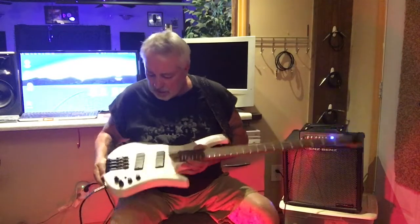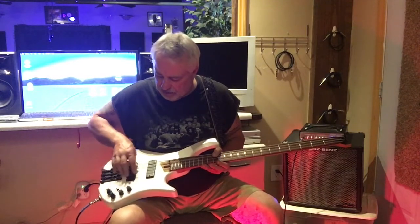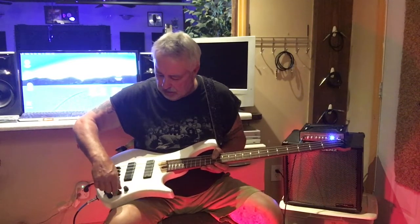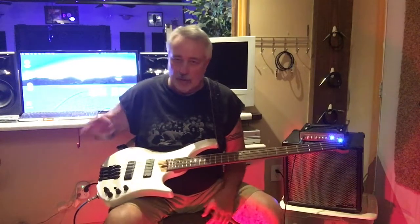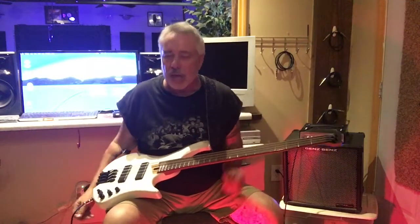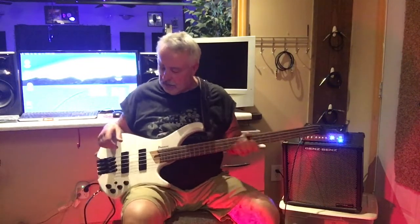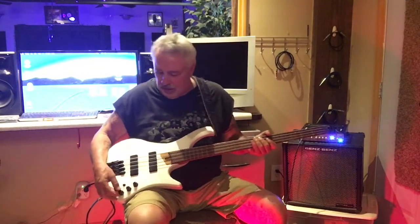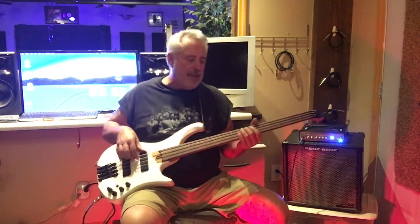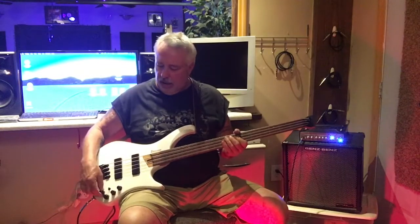Let's talk more about this bass. You've got your volume, and this knob here is your selector. My signature sound — I always leave that dead center because I don't want to be adjusting back and forth. I get my sound and I play. Then this knob: treble on top, bass on bottom. Throw this switch up and you're in passive mode with your passive controls.